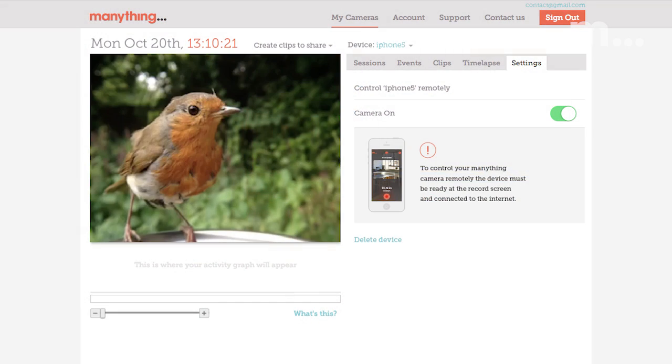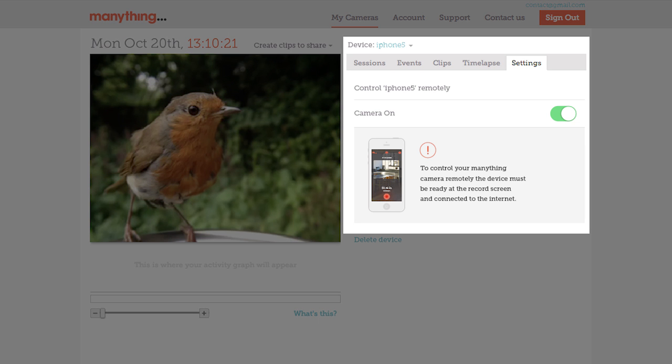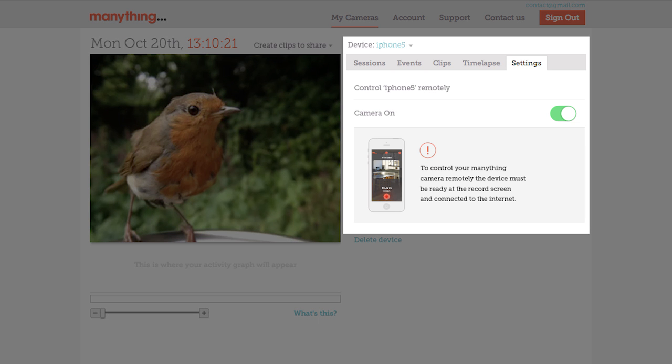If you use the web to view, you can start or stop a stream remotely from the Settings tab on the ManyThing website, and there's more remote control functionality coming to the web soon. And that's it!